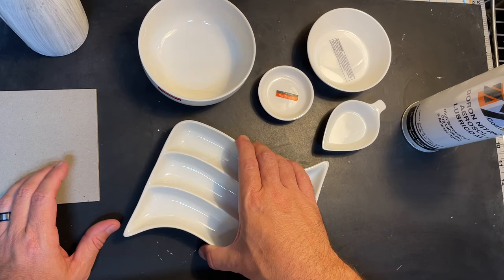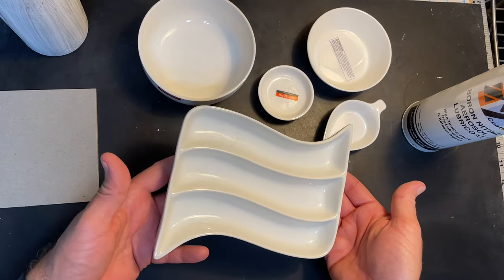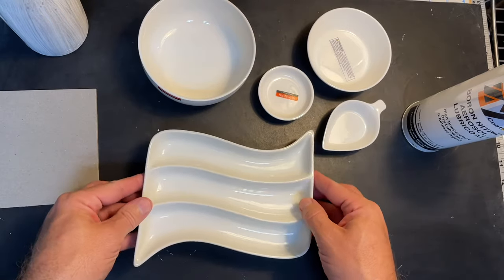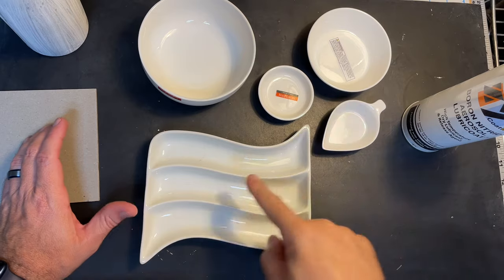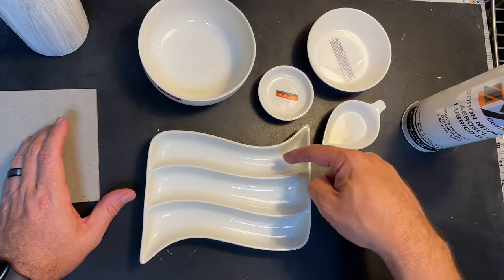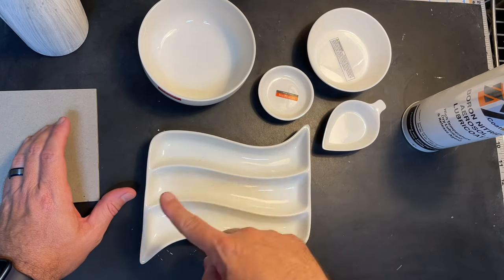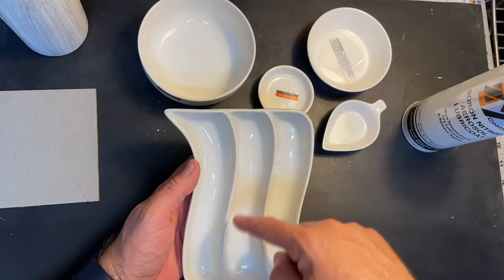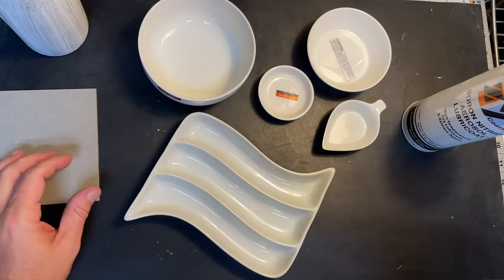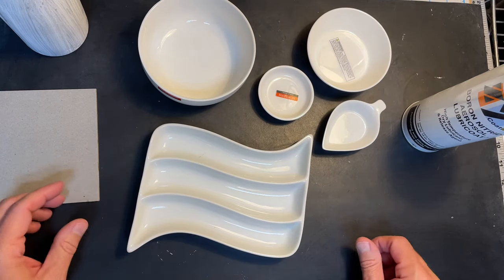I did not actually buy the piece I had found in the video — a viewer, Jan Frost, did. Jan posted online that she found not only that one but a few others. I ended up at a different thrift store and found this piece for $1.99. I thought it could be cool for flags with three stripes, like a Germany flag with black, red, and yellow, or as a wind chime.